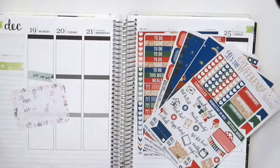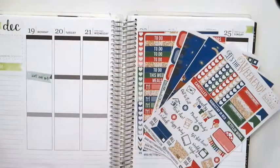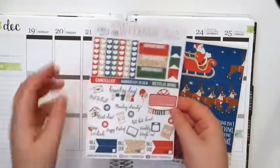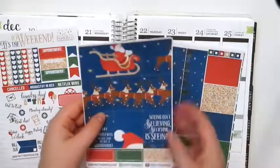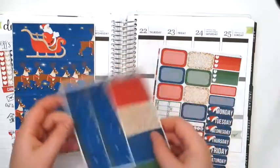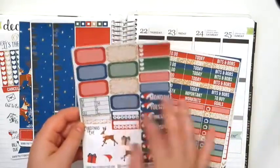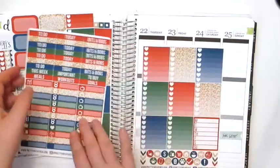Welcome back to another plan with me. Today I'm going to be doing the week of December 19th, the week of Christmas, and I'm going to be using this Pretty on Paper coat kit. I'll go through the sheets quickly. The first sheet is your functional sheet — you have your weekend banner, checklists, functional deco, build-do stickers, full boxes, bottom washi and washi strips, half boxes, date cover-ups, habit trackers, and some deco. Then you have your headers and little things, and your ombre heart checklists.